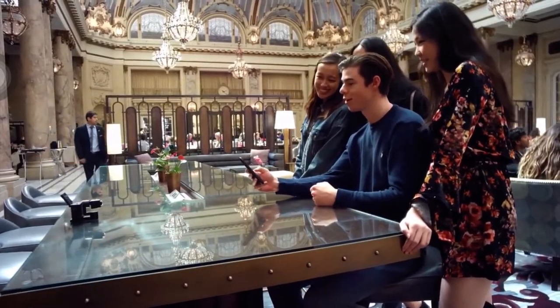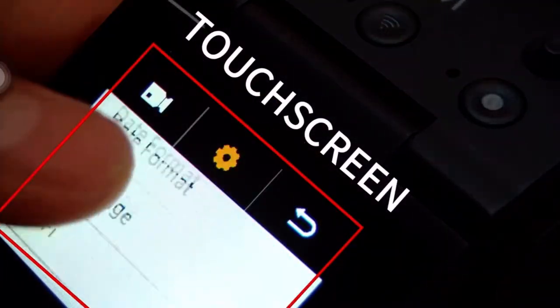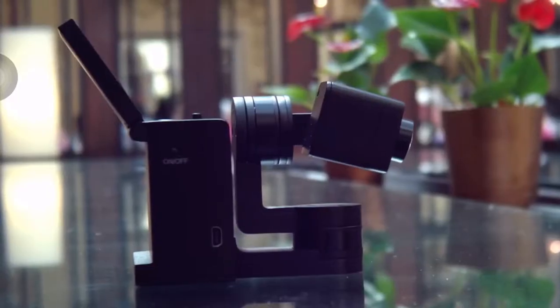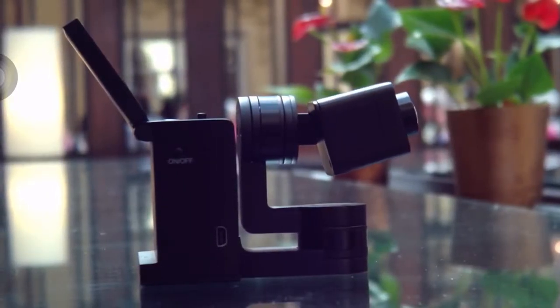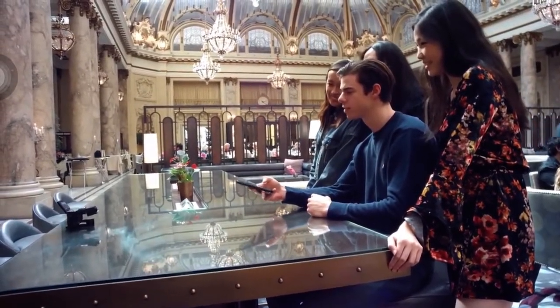Are you a selfie fanatic? With the ability to change lens angle along with a selfie touchscreen, and also an app to preview and control the aim of the camera up to 100 feet away, selfies are no longer bound by the length of your arms. No need to take turns to take good photos.